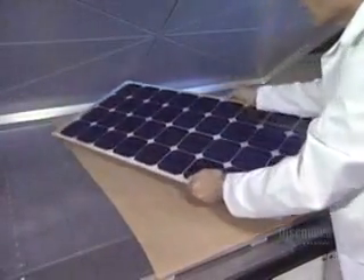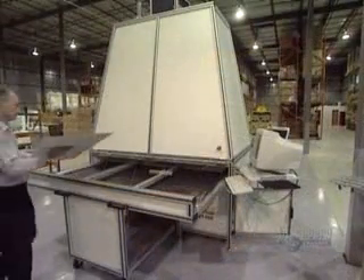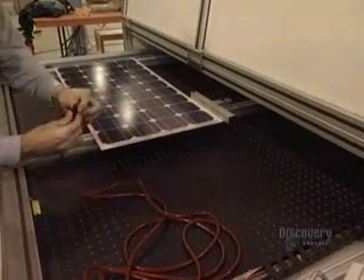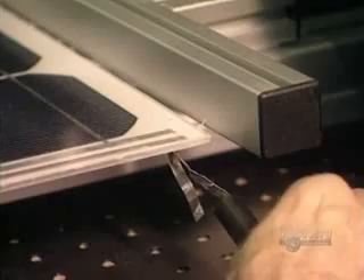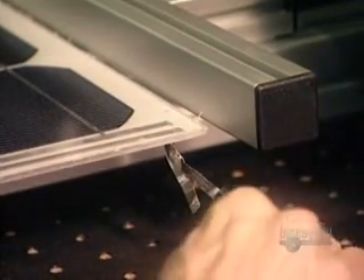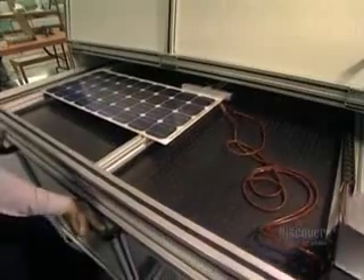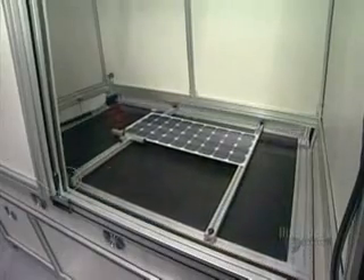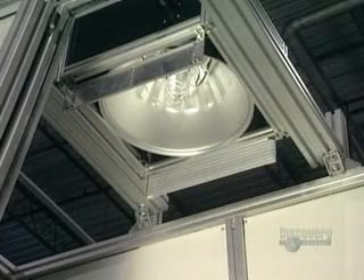Here's the finished panel. All the components are bonded together. They now proceed with a test. The panel is placed in a solar simulator. Negative and positive contacts of the solar panel are connected to a voltmeter. The panel is inserted into the simulator and a powerful lamp will illuminate it. The voltmeter is read to make sure that the panel supplies the electric current required.